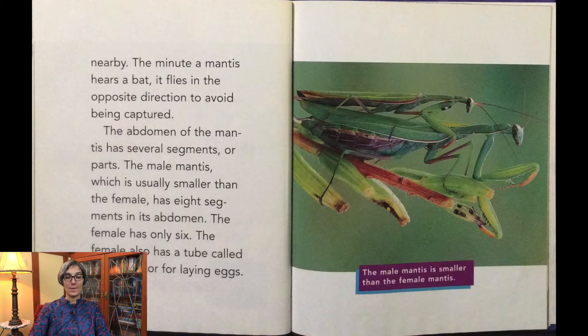The minute a mantis hears a bat, it flies in the opposite direction to avoid being captured. The abdomen of the mantis has several segments. The male mantis, which is usually smaller than the female, has eight segments in its abdomen. The female has only six. The female also has a tube called an ovipositor for laying eggs.